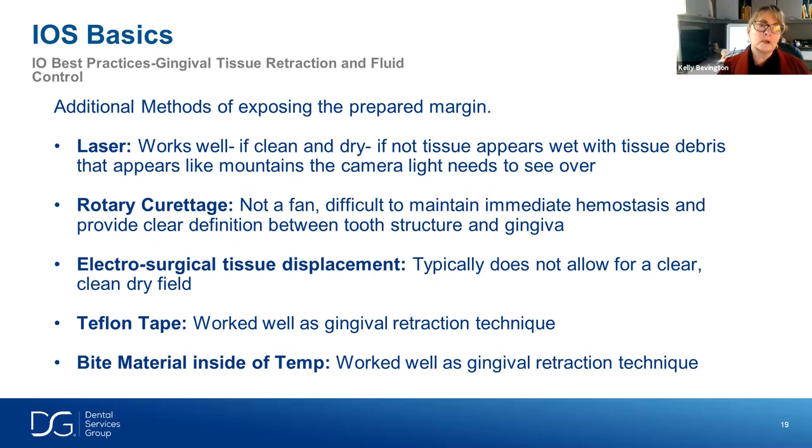Regarding what works and what doesn't: laser works well if it's a nice clean cut of the tissue, but if there's a lot of debris, not so much. Rotary curettage is difficult because it's hard to get the light up over the little tissue tags we see. The same issue applies to electrosurge, so I'm not as fond of those ways of trying to create hemostasis and expose the margin.